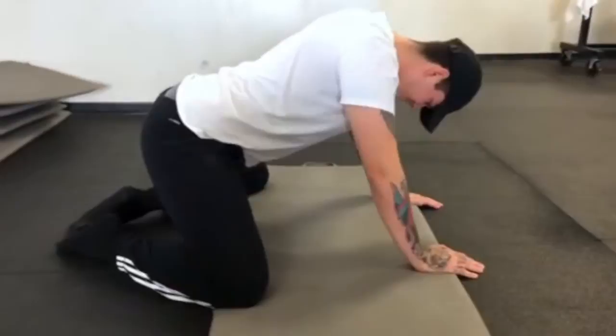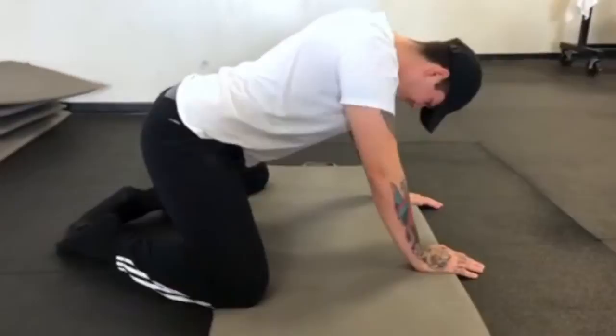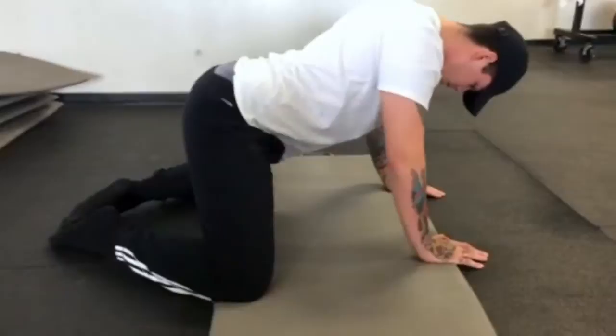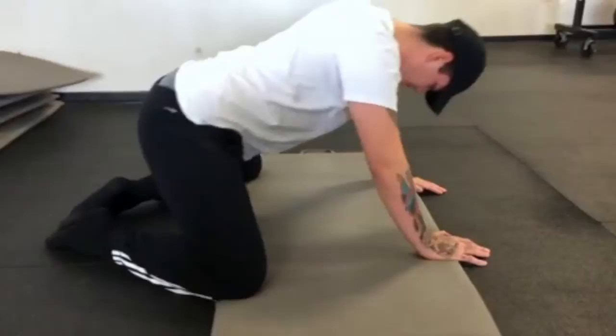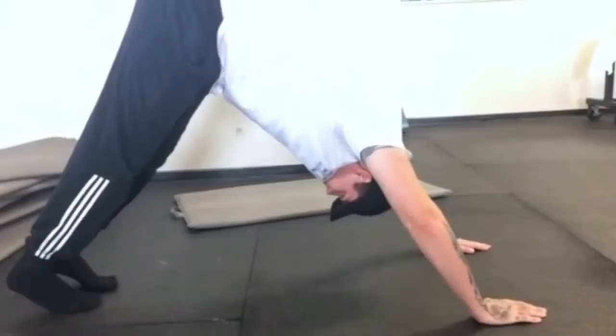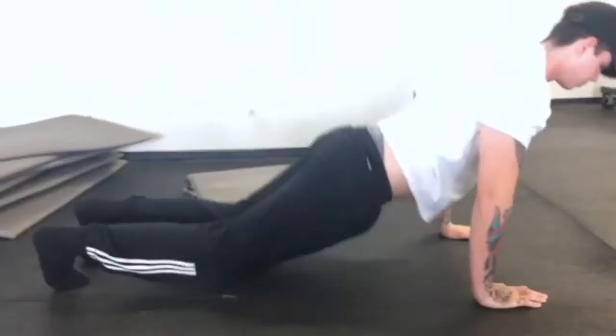The first exercise is called the hip rock back — put your toes together and open up your knees really wide. This increases hip mobility and is a nice gradual exercise to start with. Next is the fire hydrant, which also focuses on opening up the hips and increasing hip mobility. Then we have the downward dog to cobra, which focuses on warming up the glutes, hamstrings, and lower back — all muscles essential in performing the back squat.